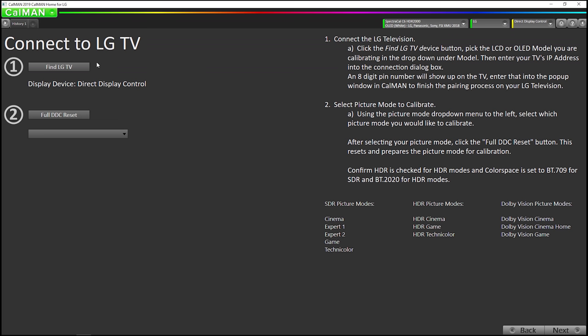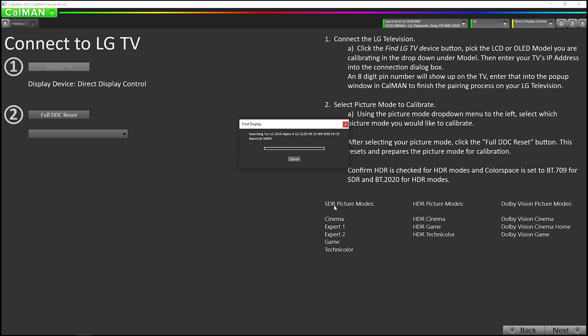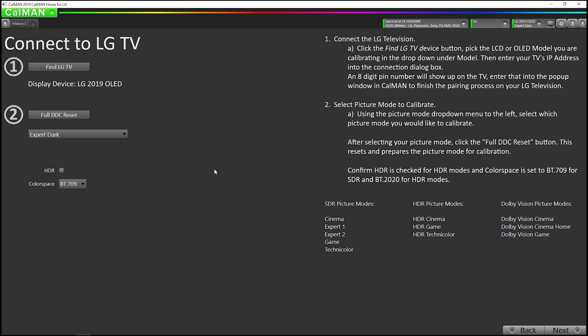Now we're going to connect to the TV. We're going to go find LG TV. We're going to select 2019 Alpha 9 Gen 2 OLED. Since we've already connected as a pattern generator, we don't need to enter an IP address here — we can just hit connect. Okay, now we're connected and we're going to pick which picture mode. For this particular calibration, I'm going to do the expert dark room mode. For SDR 709 regular HD calibration, we have five options: cinema, expert dark room, expert bright room, game mode, or technicolor mode.